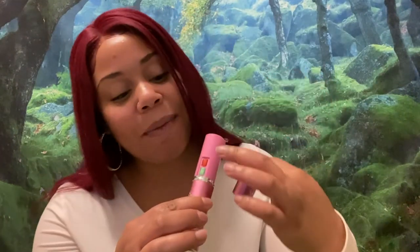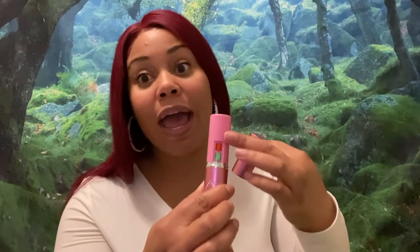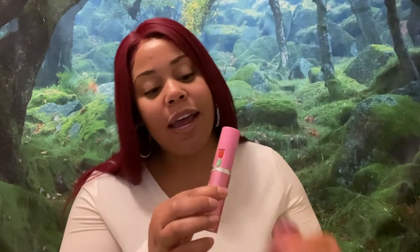I'm going to show you how it works. You take off the top and you automatically see two buttons — a red one and a green one. The red button is what actually activates the stun gun power, and the green button is a very bright flashlight.